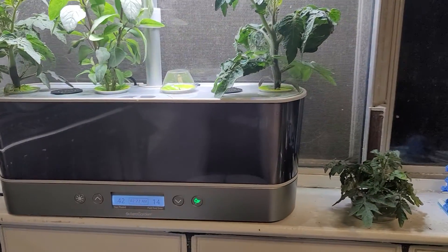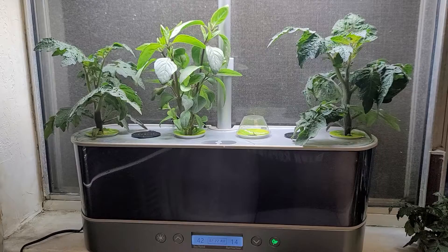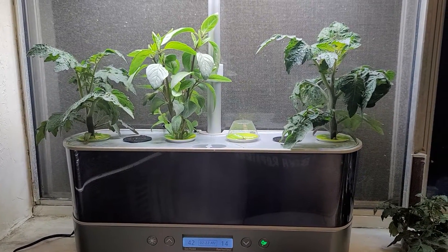But that's pretty much it. That's the update for today. You can see the leaves on that — still good. We'll see you all in the next one. Bye.